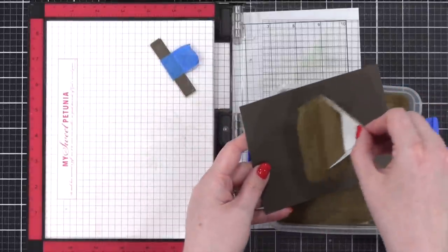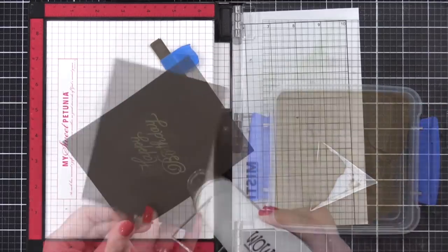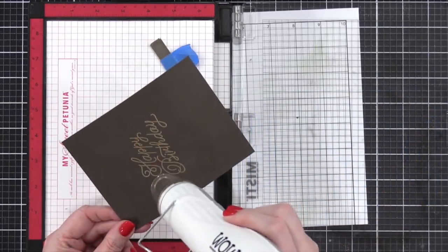My gold embossing powder is Gilded — the color Gilded from Brutus Monroe. I'll apply that, tap off the excess, and then hit it with my heat tool.